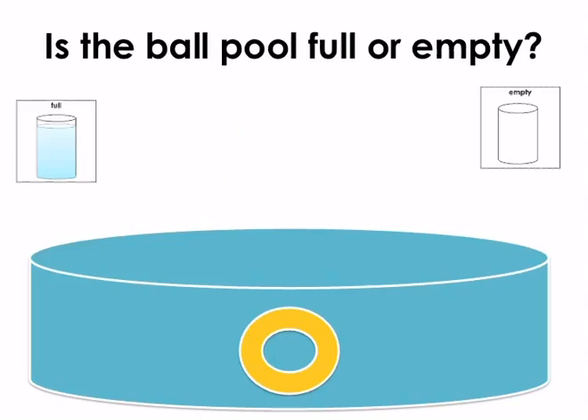Is the ball pool full or empty? Point to the correct symbol. Empty. Well done.